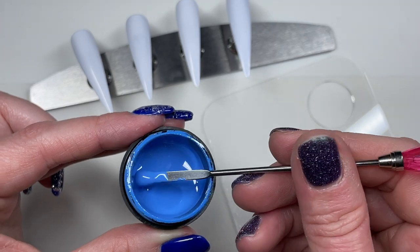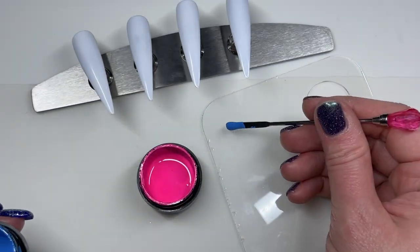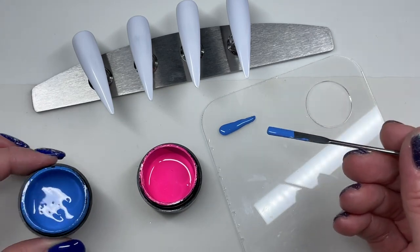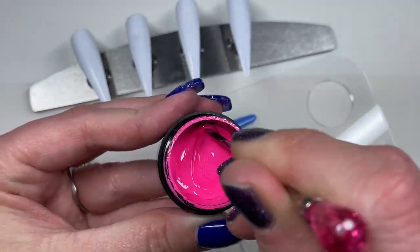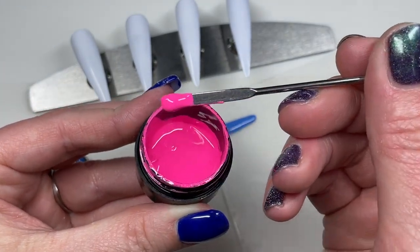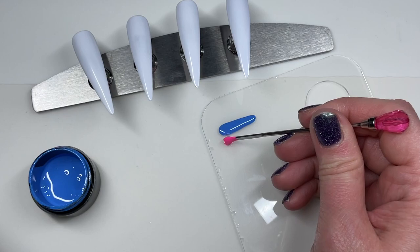I'll plop that all up in the cards for y'all. So I'm going to do two colors on each white base, on each nail, each tip. So I've decided to pair the blue and the pink, and I'm just going to spread a little bit of those colors out on my palette.